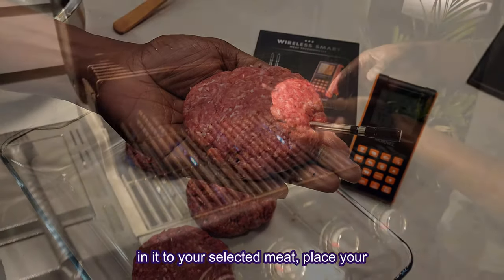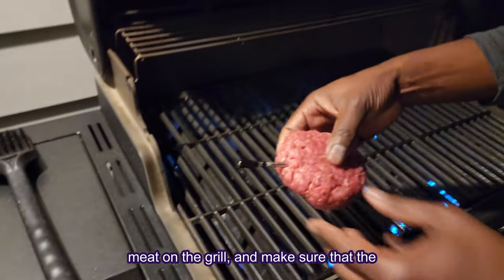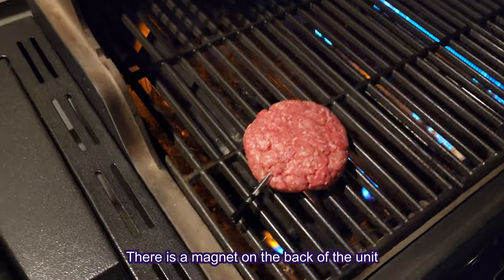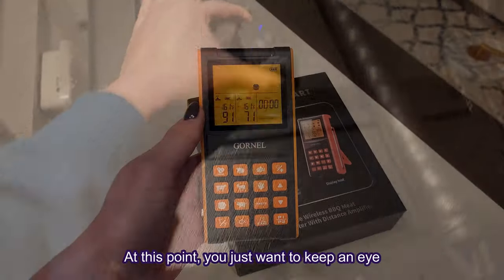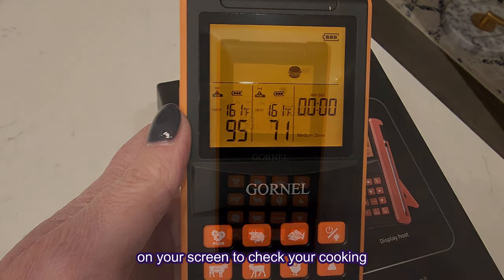Place your meat on the grill and make sure that the range extender is close by to your cooking unit. There is a magnet on the back of the unit which will help it stick to any metal surface without falling over. At this point you just want to keep an eye on your screen to check your cooking temperature.